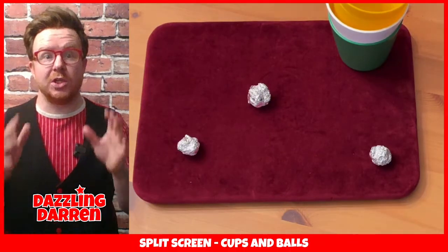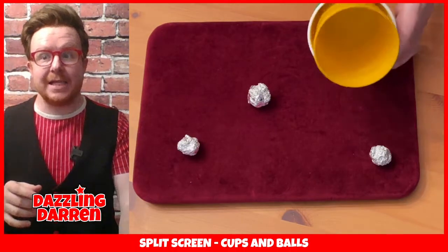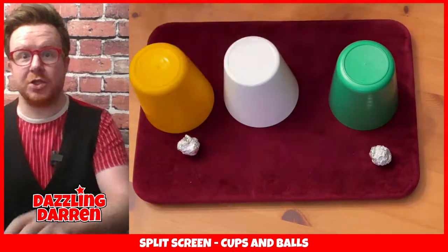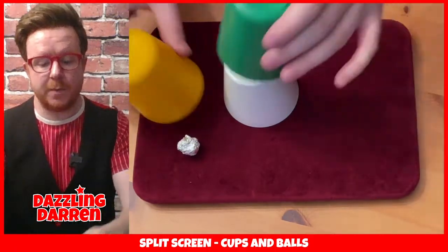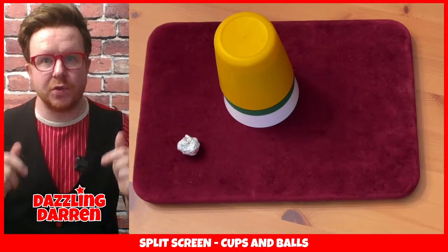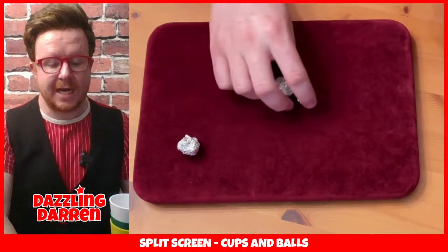I've made this on two cameras so you can see both my head and the table very easily. Let's do this again. Let's place the three cups down and try it with a second ball. We'll take the second ball, place it on top of the cup, cover that cup with the other two cups, click our fingers, and the ball will pass through that cup and join its friend on the table, meaning that two balls are now on the table.